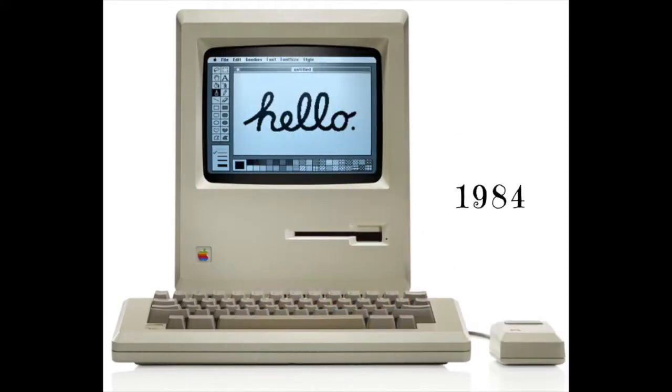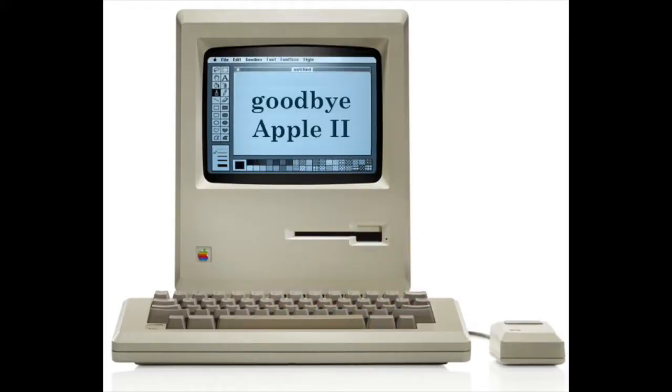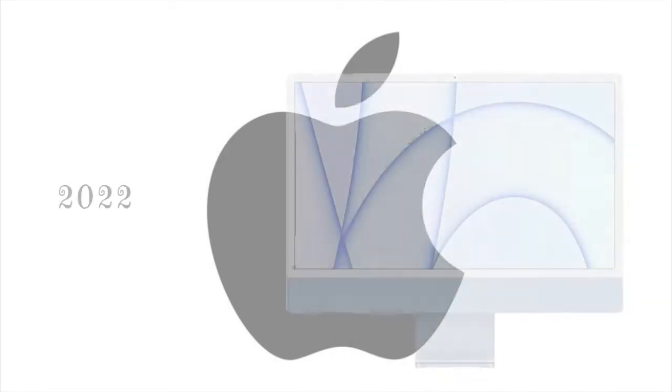But then Apple introduced Macintosh and allowed the Apple II to die a slow death. And the rest is history.